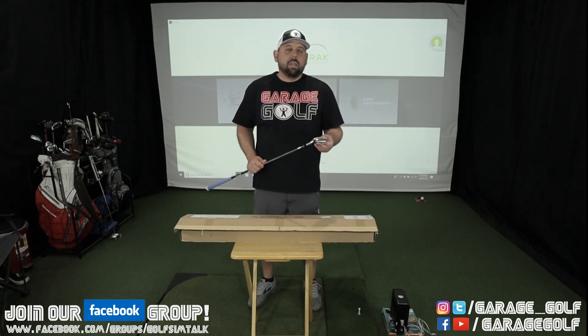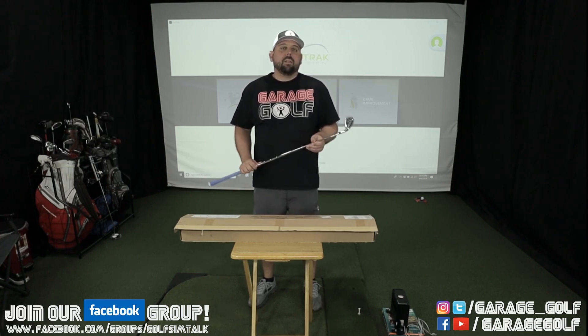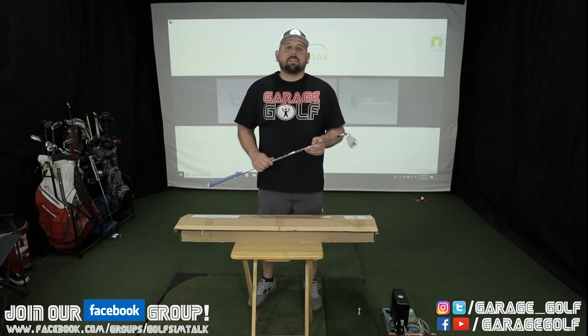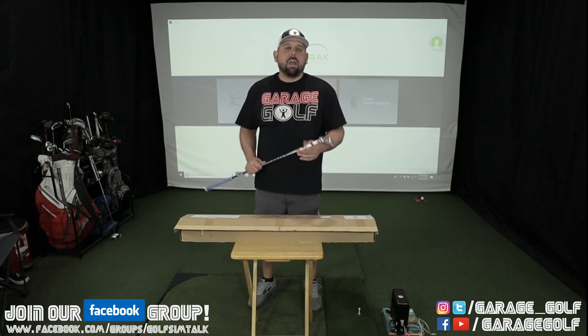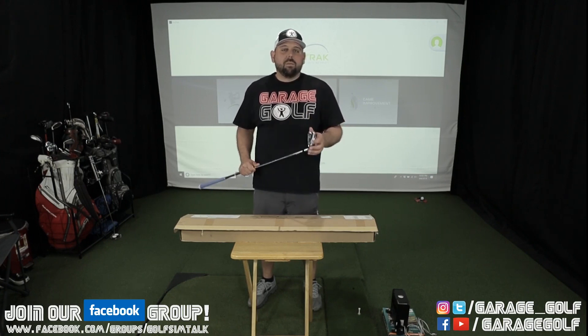I'm going to be pitting this Cobra F9 one-length club against my Callaway X Forge irons. I'm doing things a little different in this video — I'm going to take it out to the actual golf course and try to show you some footage of that. It's a little bit harder to get footage on the course because there are people all around, but we're going to see what we can do.